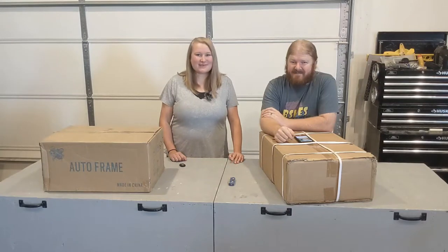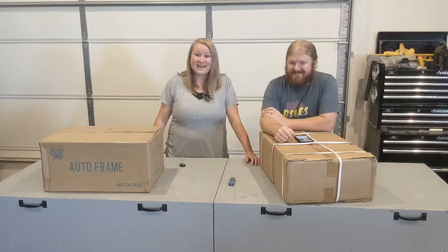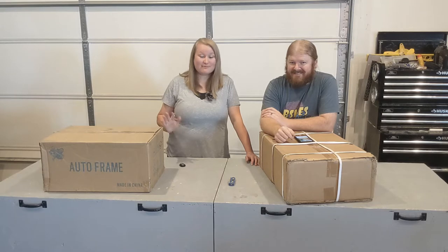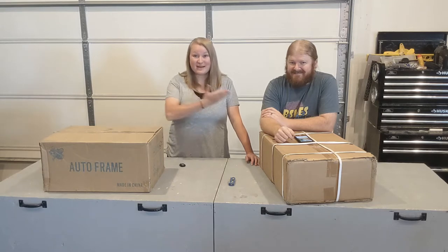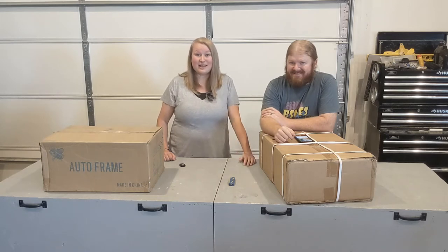Hello everybody, welcome back to my Country Sparkles channel. Today we're gonna be talking about beehives. Our family's decided to get into bees, so we got a beehive off of line and we're gonna build it for you today. I am not the expert builder person in the family, my husband is here, so I'm gonna turn it over to him and he's gonna unbox it for you, show you the pieces, and we're gonna build it together. Let's get going.